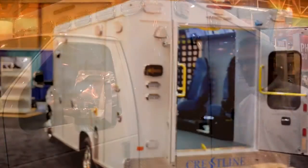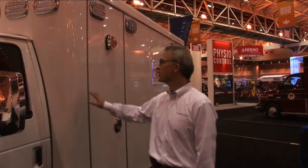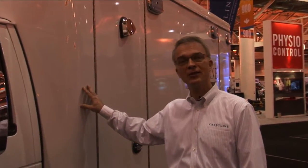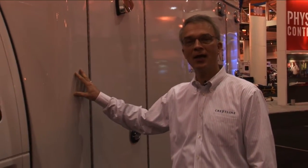It's a new vehicle for us that we've developed. One of the first things I want to talk about is when most people look at this module they think it's automotive paint, but it's not. It's actually a powder coat. We powder coat the entire module. Most people can't powder coat a module like this — it took us three years to develop this process. It's a Crestline exclusive, and because of this process of powder coating the aluminum, we're able to give our customers a lifetime paint warranty.